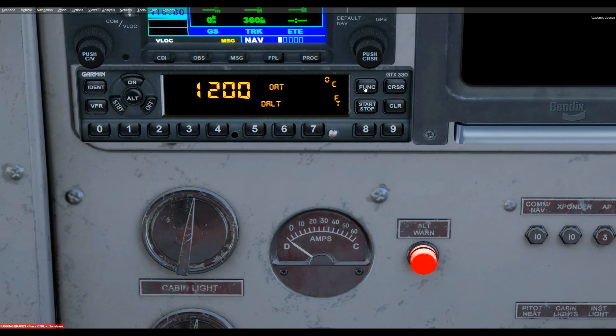Then we have outside air temperature, and also the density altitude, which takes into account the temperature and gives you the equivalent. Like on a hot day, it makes it look like you're at a higher altitude — that's what that would be telling you.